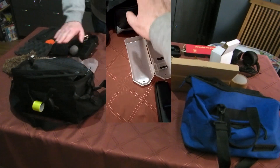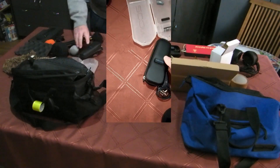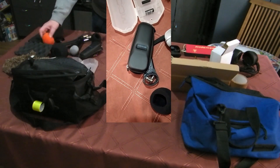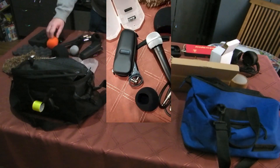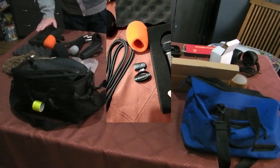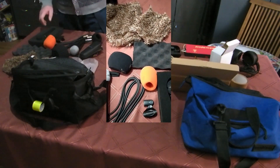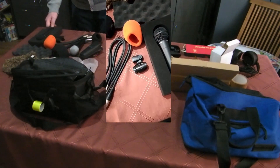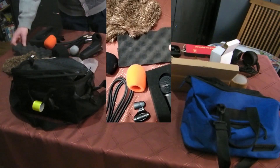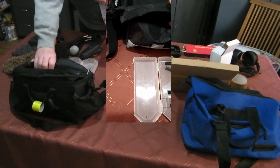The Zoom H5 is going into its original box and then inside the bag. Here, the Zoom H1N, the foam protections, the two cables, the Shure microphone and the Behringer microphone, as well as the windshields. The Behringer microphone came with a nice foam protection, additionally to this one. Now let me put things into the bag.